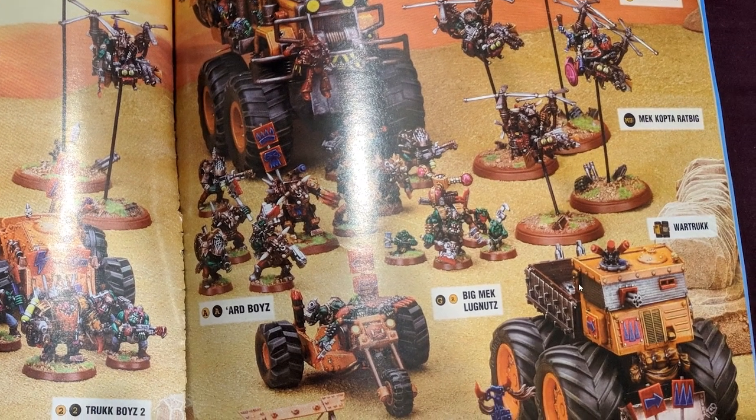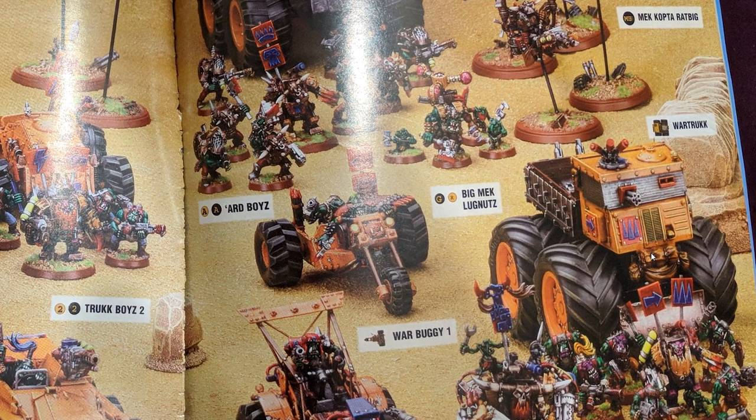And the same goes for all of these different vehicles. There are multiple different conversions that are based entirely on stuff that wasn't even related to Warhammer 40K — it wasn't even models. The war truck there is almost entirely made out of, again, I think it was an RC car of some kind.